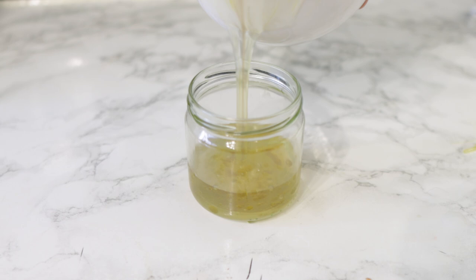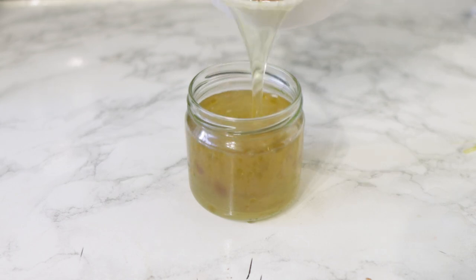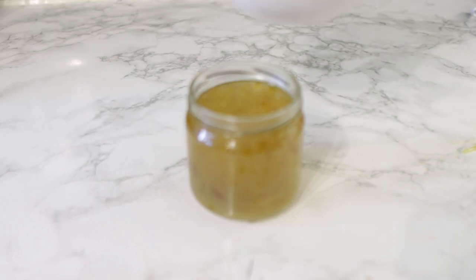Hey guys, it's your girl Vanessa here. Welcome back to another video. In today's video, I'm gonna share with you a simple recipe that can help you grow your hair faster and also help to thicken your hair. Now if you're interested, definitely be sure to keep on watching — I'd suggest you watch till the end so you get to see all of the steps and instructions on how to use it. This recipe contains only two main ingredients and it's super easy and simple to make.